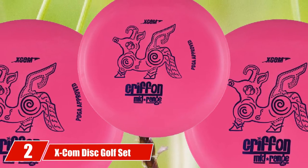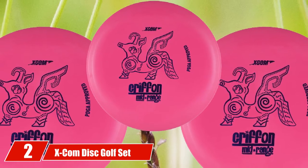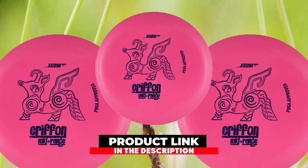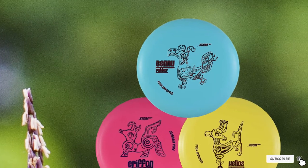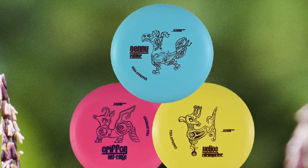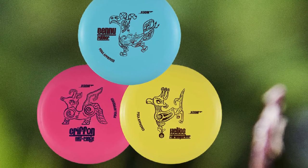Moving on to number 2, we have the XCOM Disc Golf Set. The XCOM Disc Golf Set is not only an ultra-affordable 3-disc starter set, but it also includes three of the best golf discs for beginners. This beginner set comes with a driver, a mid-range disc, and a putter. All three discs are easy to throw for beginners, but can also be used for smooth controlled shots by intermediate and even advanced disc golfers.